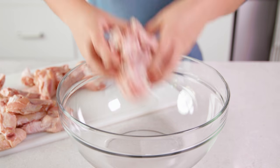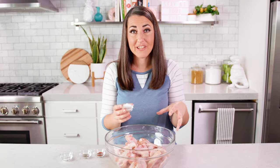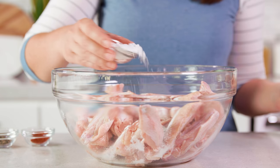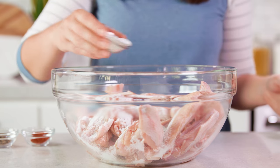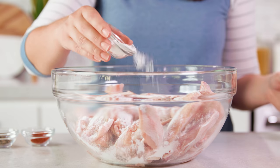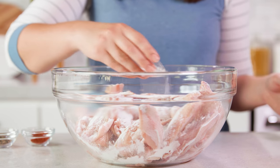Once your wings are dry, transfer them all to a large mixing bowl. Then add in about a tablespoon of baking powder. This is not about making a breading — this is actually about science. The baking powder is going to raise the pH of the chicken skin, which is going to allow the peptides in the proteins to break down easier, giving you a crispy chicken skin.